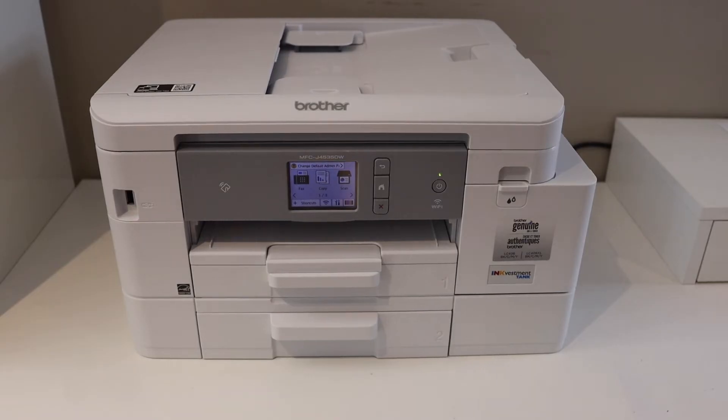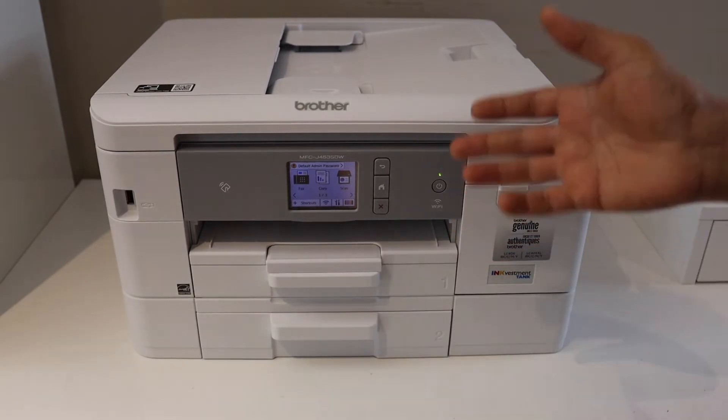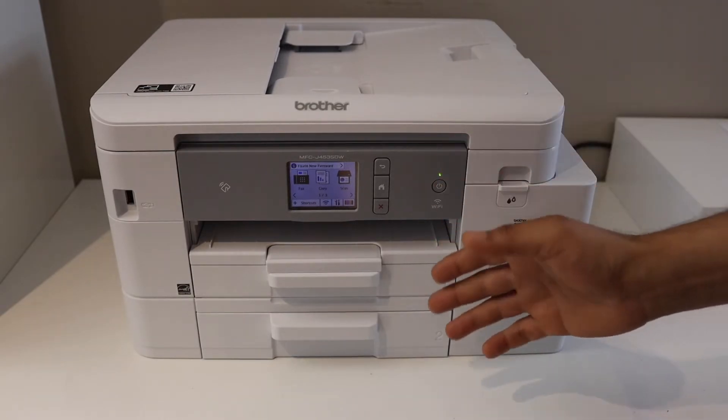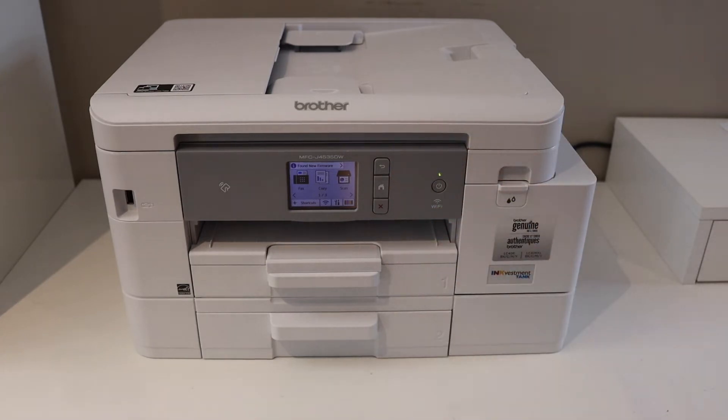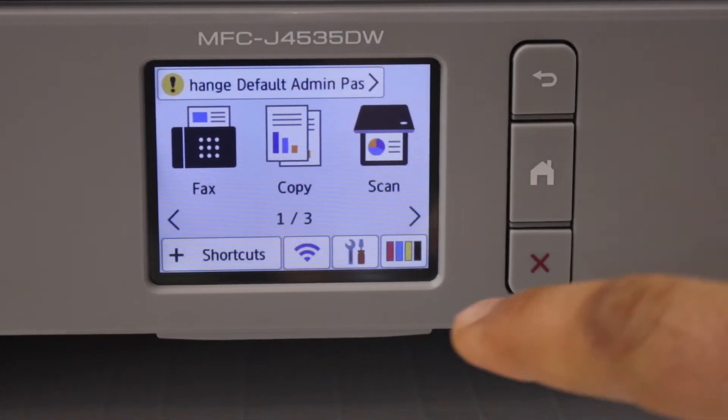In this video I'm going to show you how to do the Wi-Fi setup. You can follow this method for any printer having a control panel and touch display screen. Go to the printer screen and click on the settings icon.